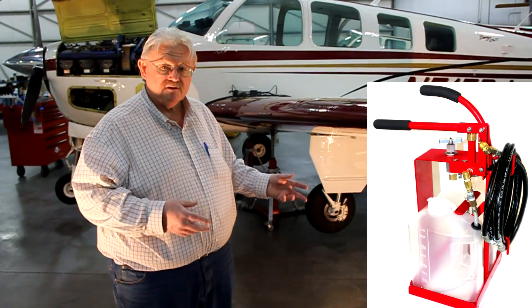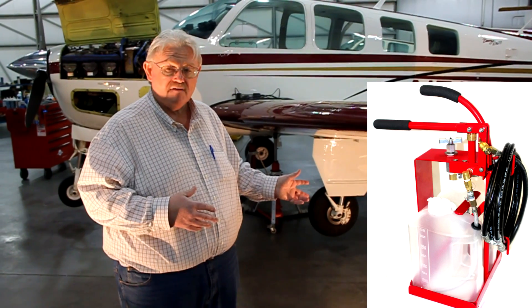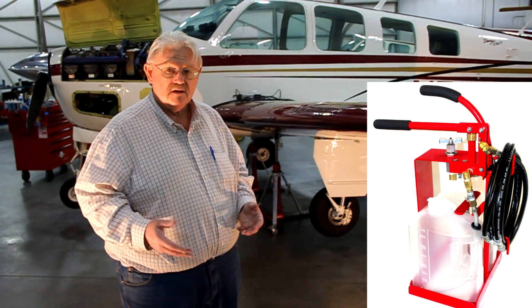We have a better way. We've got the new Bovert Aviation strut filler tool. We're going to show you that there's no need to put the aircraft on jacks, no need to get under the aircraft and manually work the gear. It's very clean, very safe, very fast.